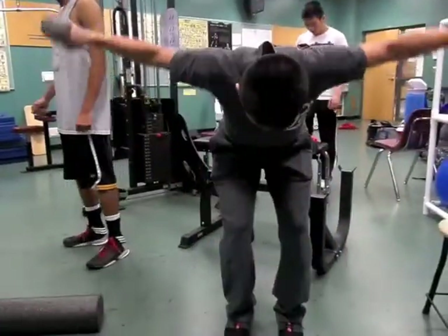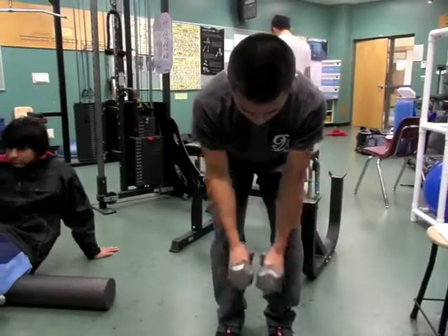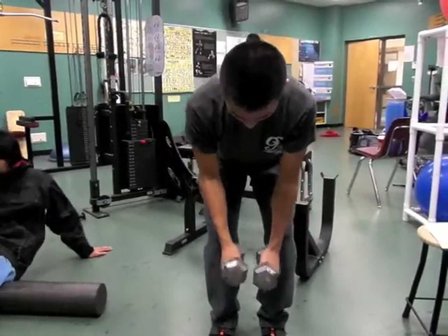Lift the dumbbells no farther than your shoulders to focus on the deltoid and not your biceps. Always make sure to keep your back straight.